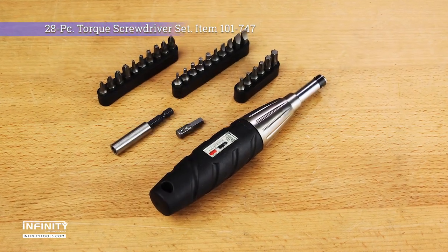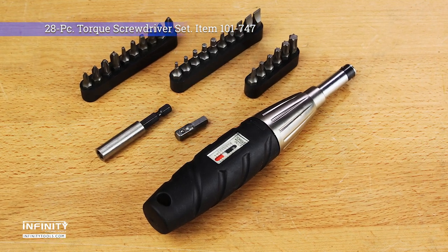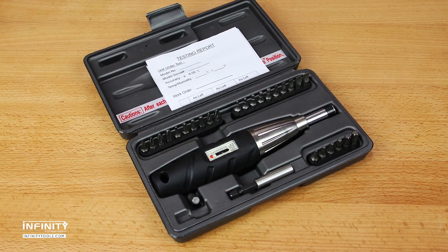If you want the peace of mind that comes with knowing that your woodworking tools and equipment are properly set up and maintained, the Infinity 28-Piece Torque Screwdriver Set is the right tool for the job.